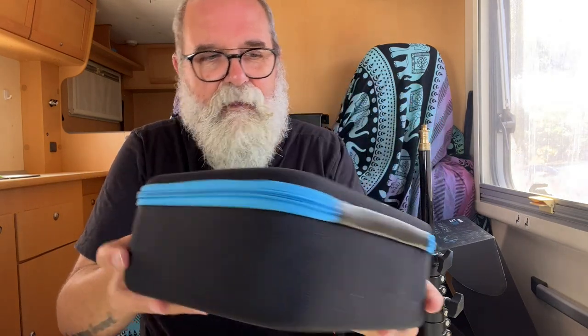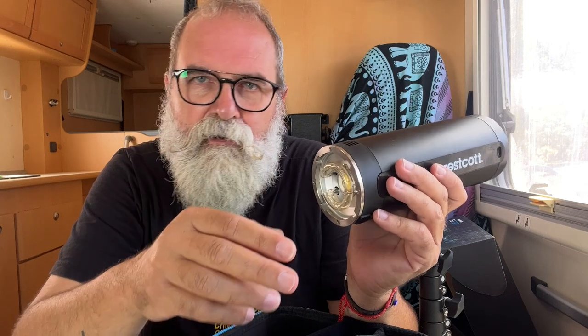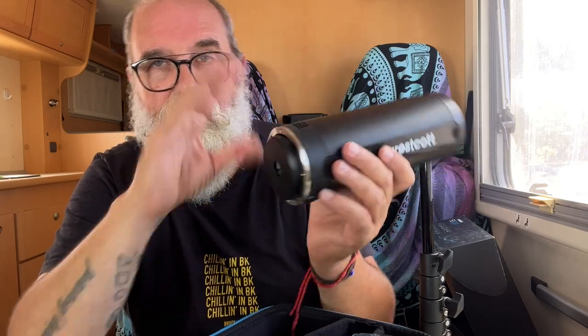Here you get another really nice protection box — Westcott always presents their products beautifully. Inside you'll find the flash itself, which is not that big. You remove the protection cap by pulling on the side. Importantly, you have both a flash bulb and an LED modeling light — this is what I prefer most over the Godox AD200, which requires the Fresnel attachment to have a modeling light.